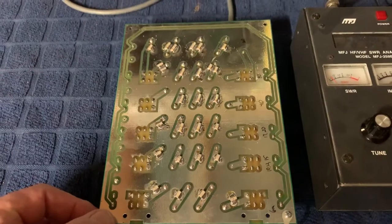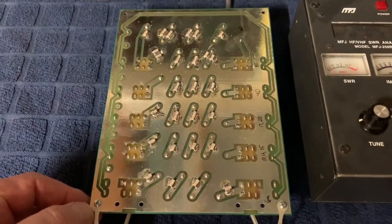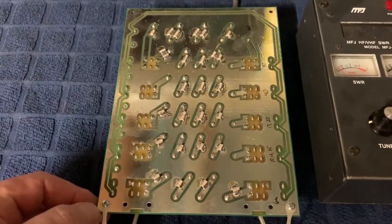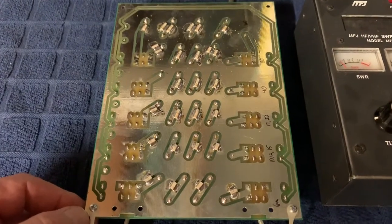This board is made by W6PQL and he makes a great low pass filter, already tested and assembled and all set up for you, or you can just buy the boards as I did and build it yourself. I just wanted to show the back of the board.